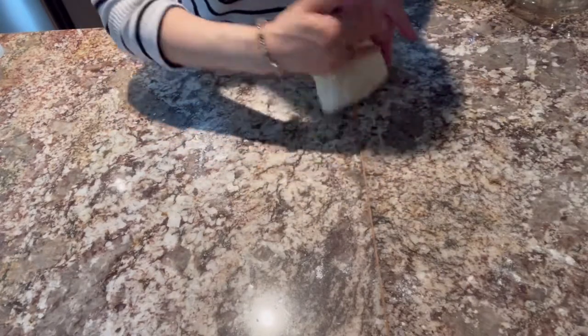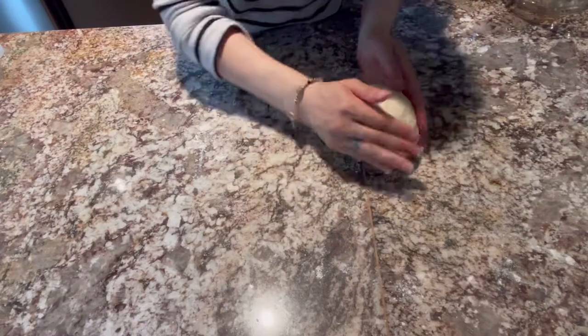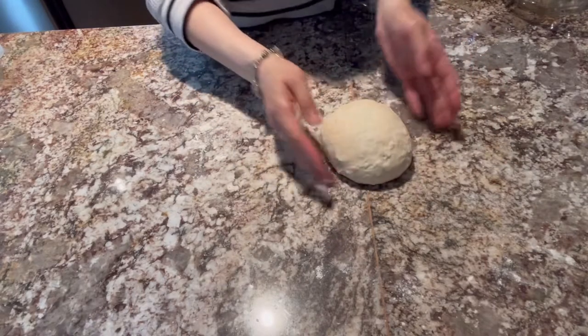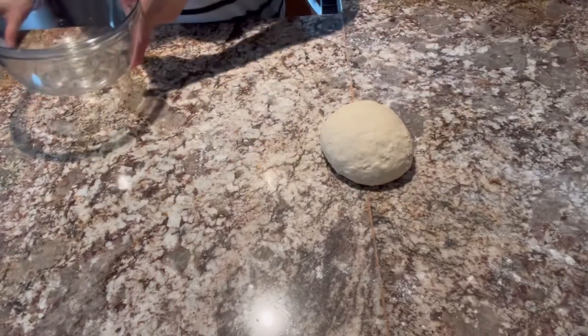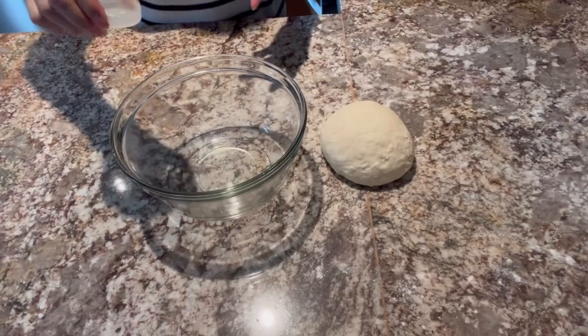Katulad po ng ham, kung meron po kayo, pepperoni, kahit ano po na pwede niyong ipalaman o itoppings sa ating pizza. Okay po yun. Okay na po yung ating dough.